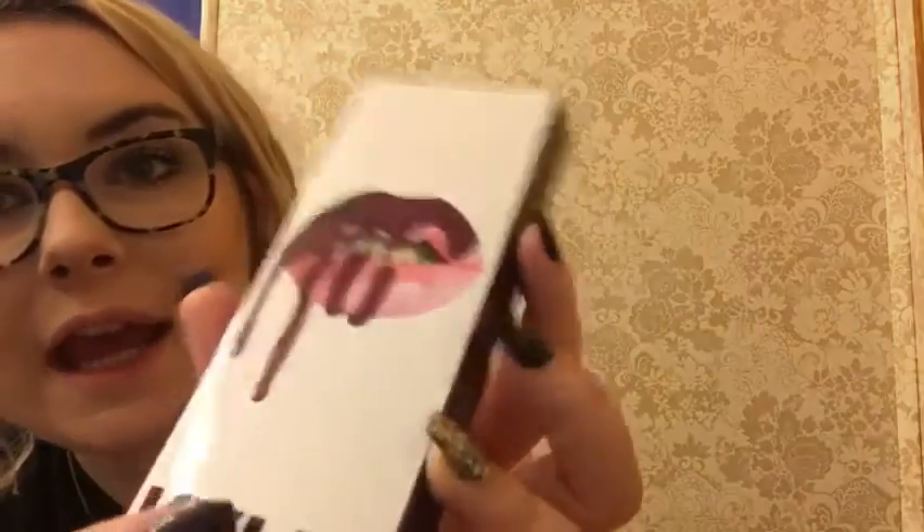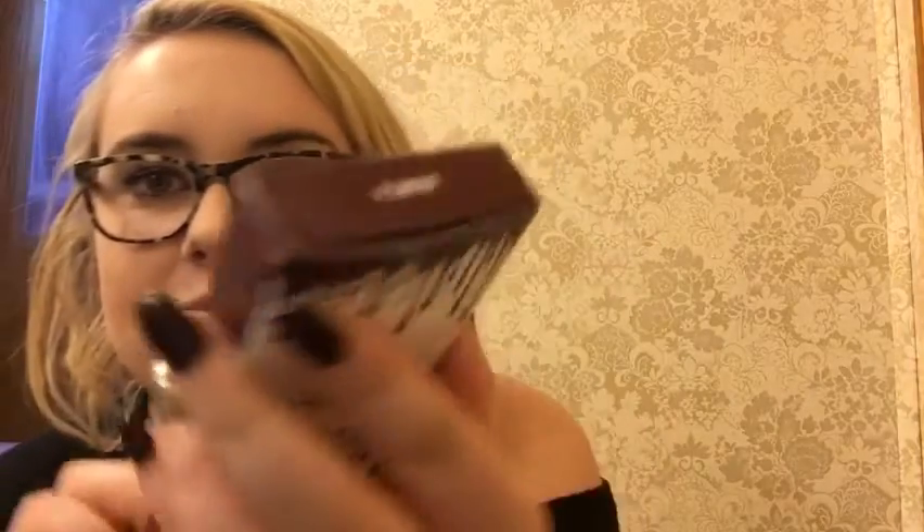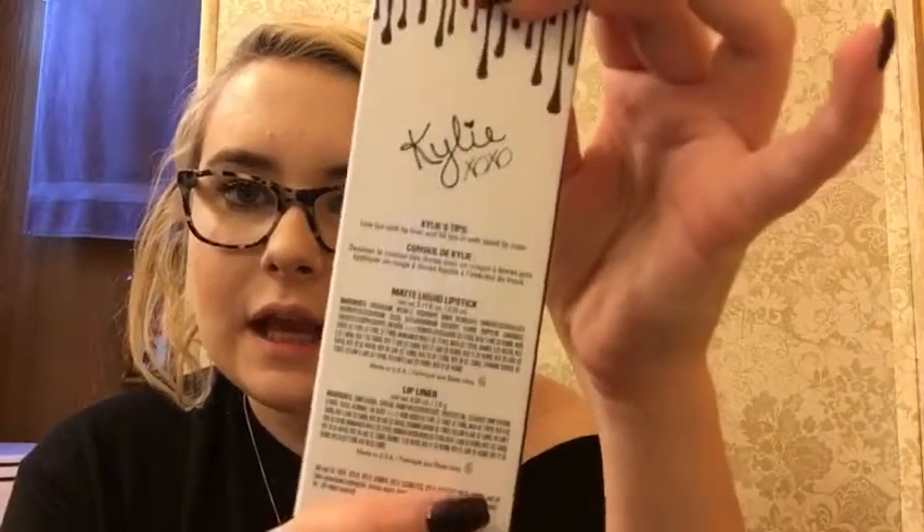So this one is Quirt K. If you guys can see, the teeth on here are metallic. It says the name of it on the top. In the back it says KylieXO, and it talks about her tips and the ingredients for the liquid lipstick and the lip liner. So that's what it looks like.